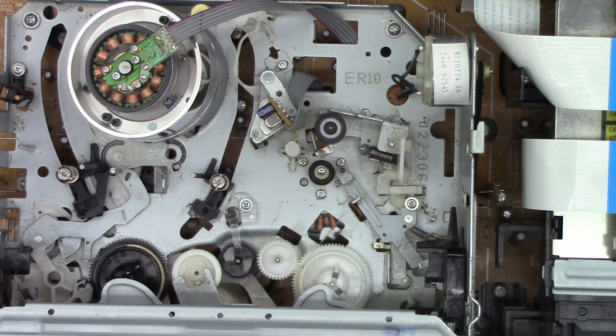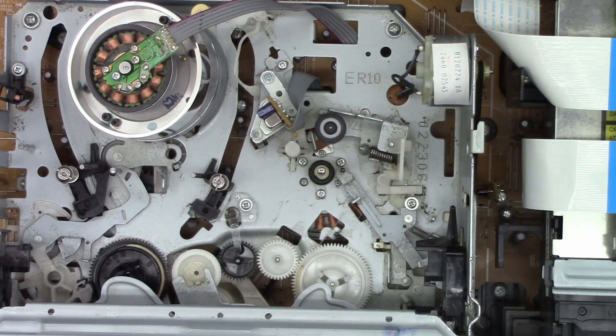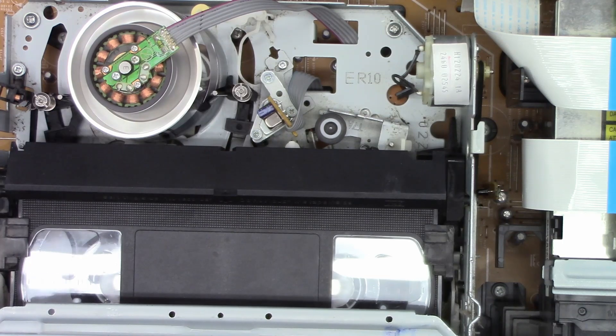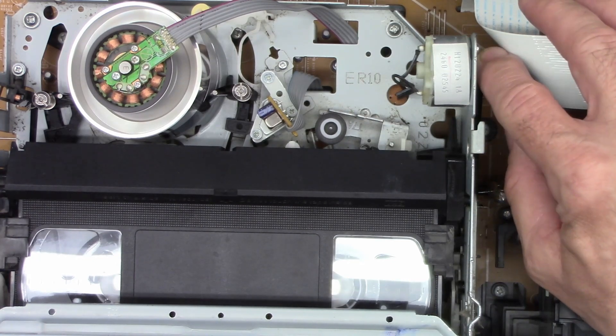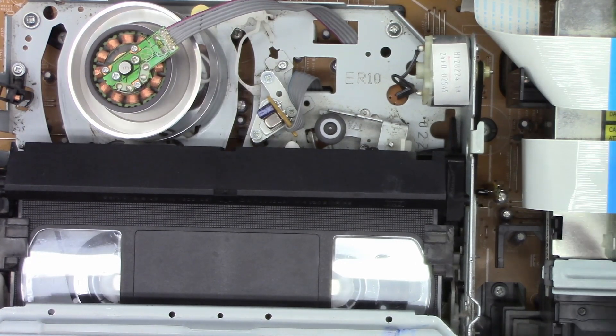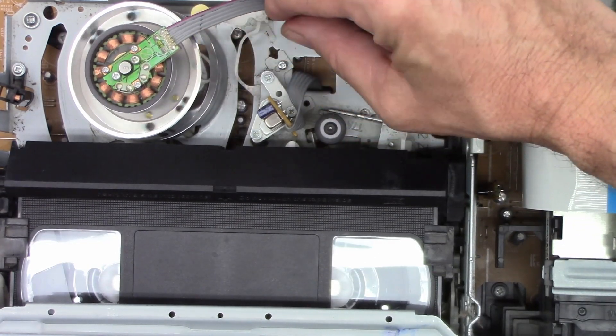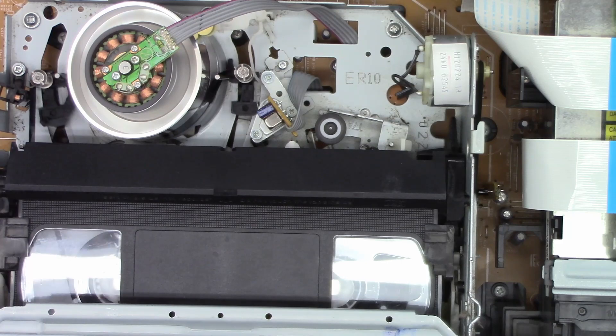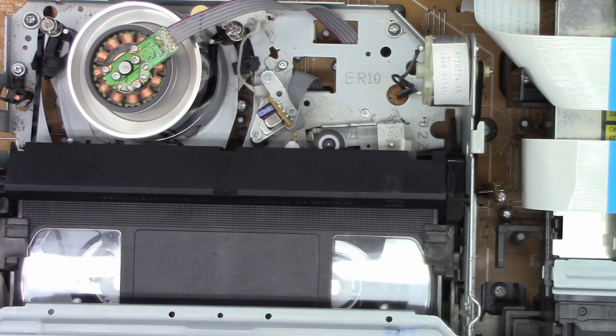Let's try to get the belt back on the pulley without getting it over in the mechanism where there might be a little bit of grease. Alright, got it back on. Power the unit up. I saw movement in the mechanism - that's very good. I've got an old tape here. Let's go ahead and put the tape in it and see if it tries to load. It's trying to load, but the auto head cleaner is in the way - it's jamming it up. This auto head cleaner is right in the way. I think it was just out of position. Let's try it again. Much better.